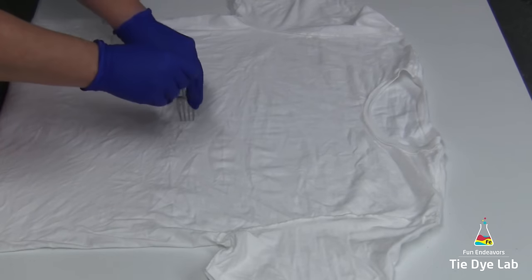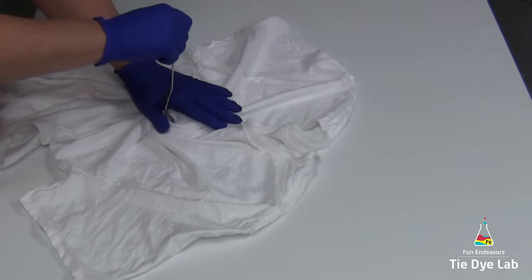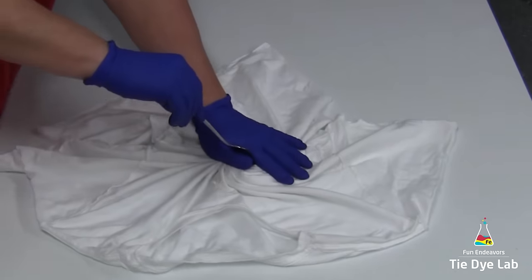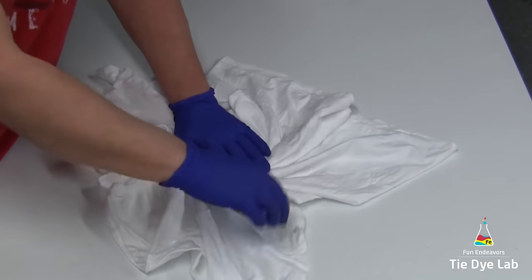To begin, I'm going to take a fork and use that to start my spiral. It's always important to remember that if you're using a fork, hemostats, or tweezers, make sure they're coated or that you don't press too hard where they poke a hole in your shirt.